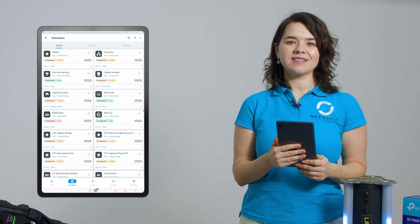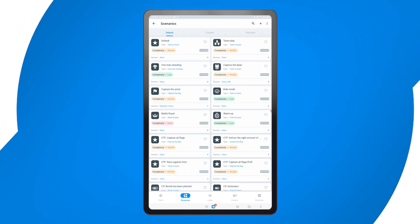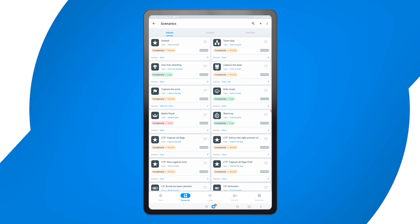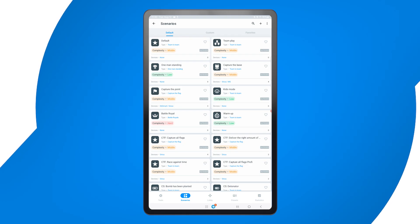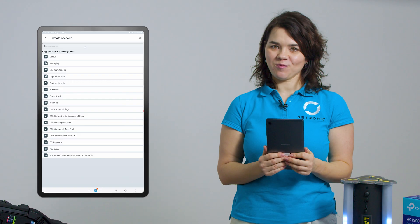Now let's select a game mode. The system includes multiple pre-configured scenarios such as Team Game — classic elimination mode; Capture the Flag — players must secure the enemy's flag; Kids Game — a simple game where players have lots of health points and ammunition; and Deathmatch — every player stands for themselves with no team play. You can also create custom scenarios by adjusting the rules, health points, ammo limits and more.